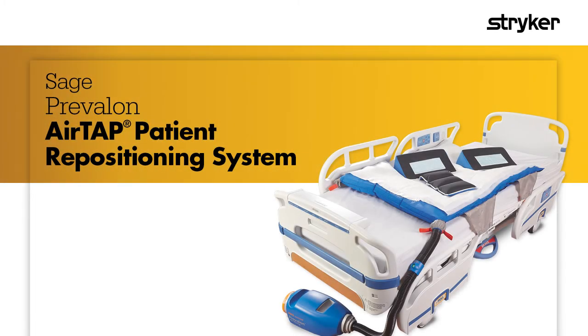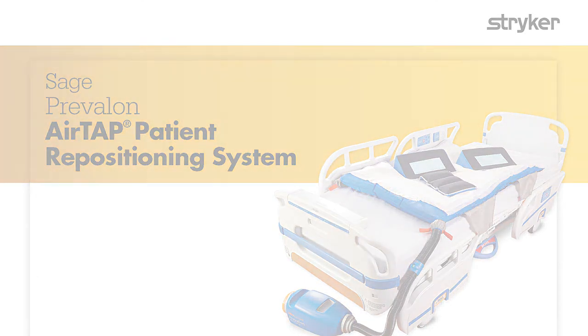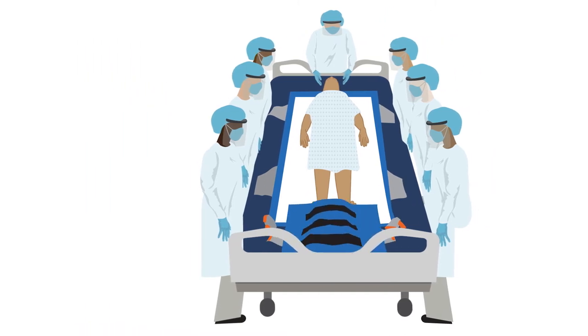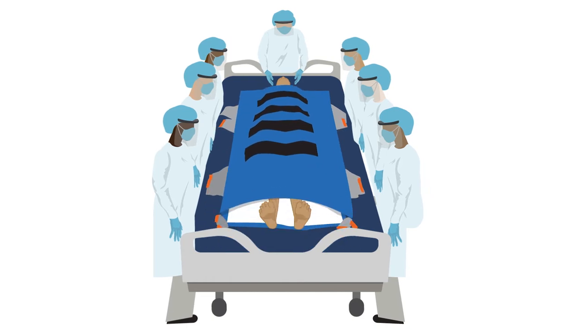The Sage Prevalon AirTap, in addition to repositioning, can also help prone patients. Center the patient on the glide sheet and gather seven caregivers around the bed. Place a second glide sheet with the M2 microclimate body pad on top of the patient.